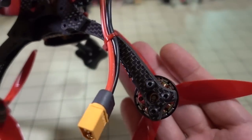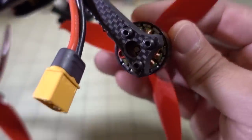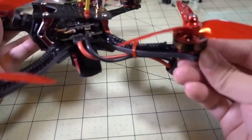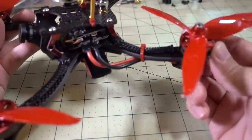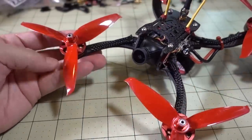One of the downsides of the frame is there's absolutely no motor protection whatsoever. If you hit concrete or something, the motor bell is probably going to get damaged on this frame. So that's a con.